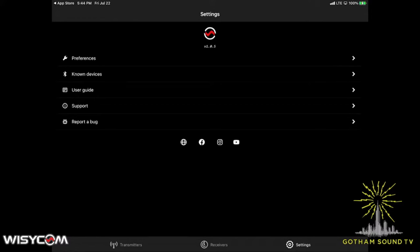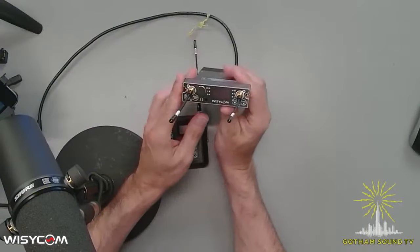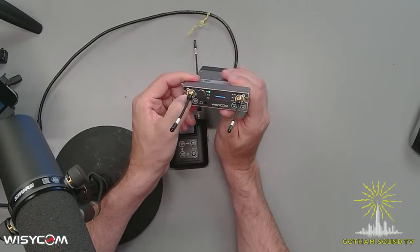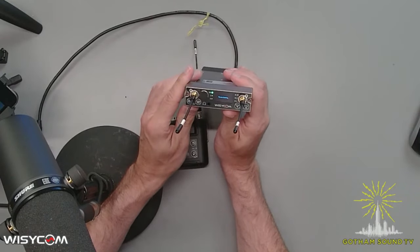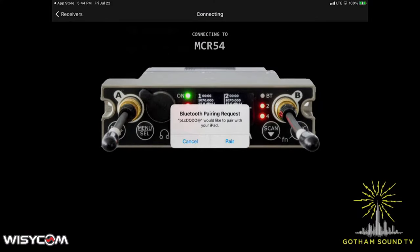Right now there's nothing paired, so let's get a receiver up there first. We'll go to the overhead and take a look at the MCR 54. Here's our power button — go ahead and turn it on. There we go, it's up. And you can see on the app it's already populated. It's going to ask to pair; we'll just pair with it and allow it to go in.